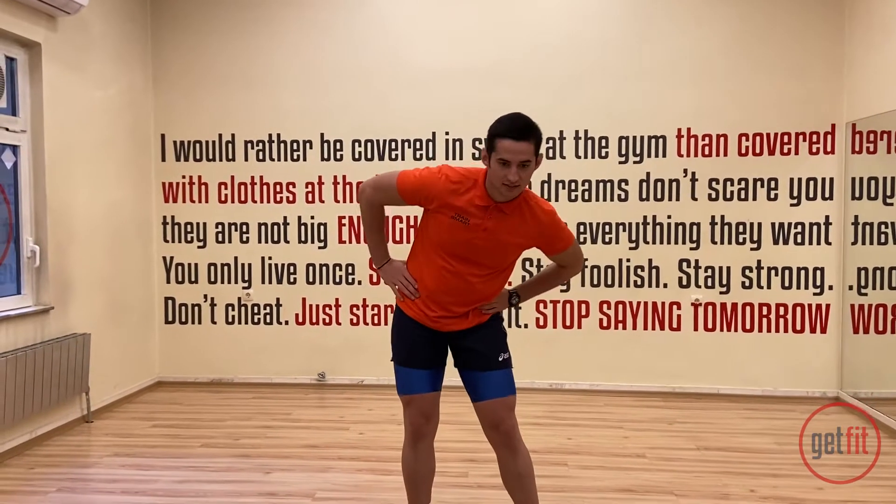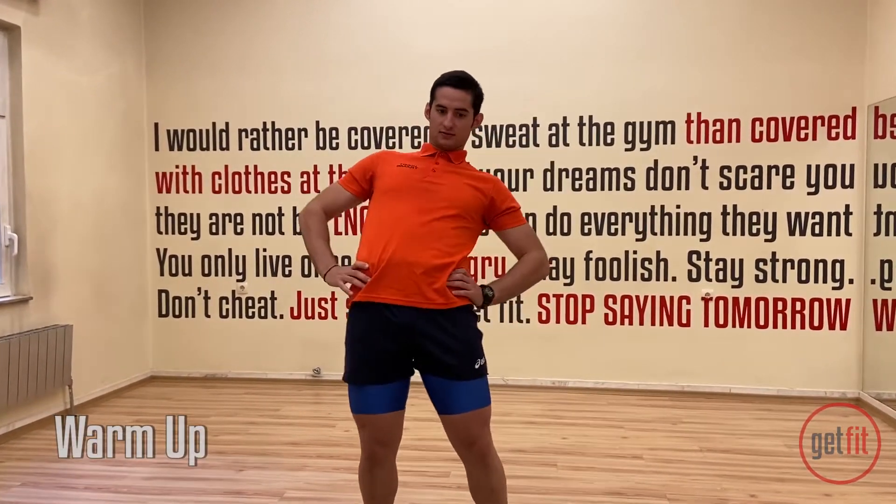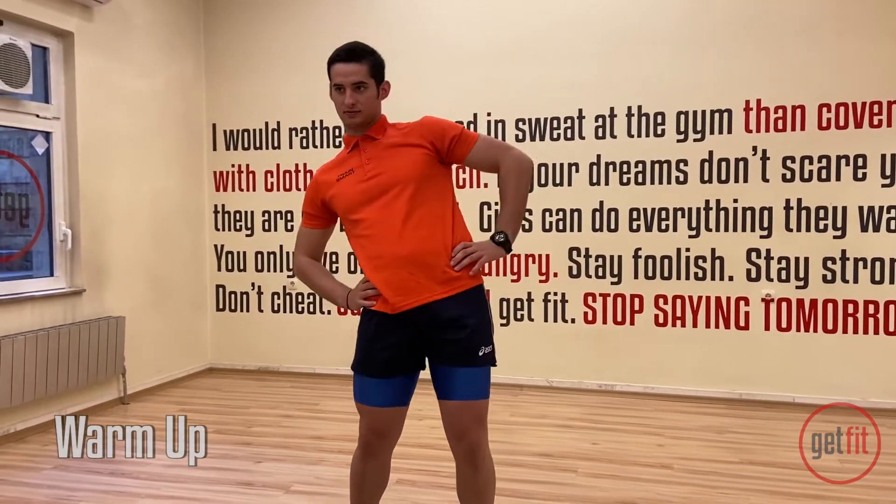Welcome back everybody. Today we're gonna do some core work, but first let's warm up. Put your hands on your waist and rotate to the left. Slowly, let's prepare the body for the exercises that's gonna happen.